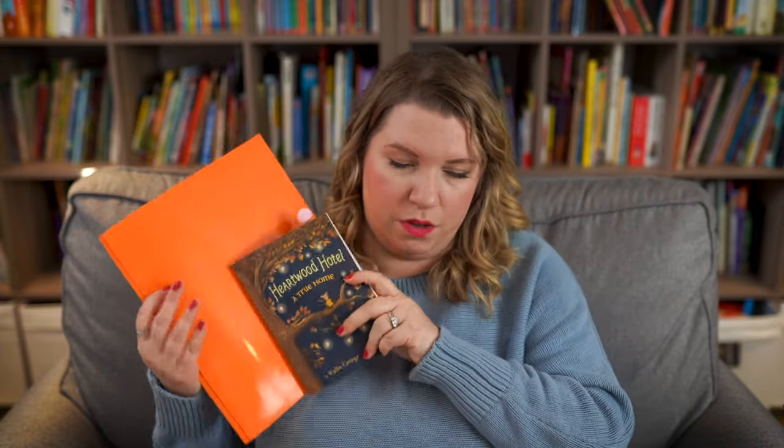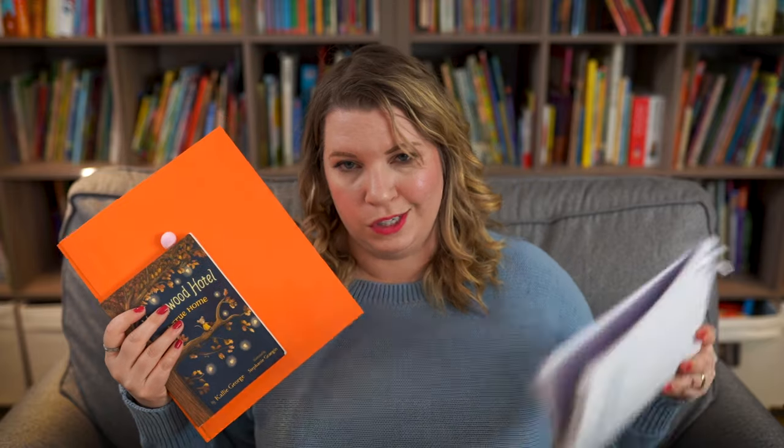Brave Writer is very interesting in that it is a very much literature-based approach to writing. How you learn your mechanics — spelling, grammar, sentence structure, writing — is all through literature. It's all through reading good books, answering questions about good books, doing copywork and spelling from good books and using that as your foundation. Essentially every month you get a novel study packet, and then you source the book from your local library, used bookstore, or purchase it new. You just need a regular notebook and after that you're set to go.